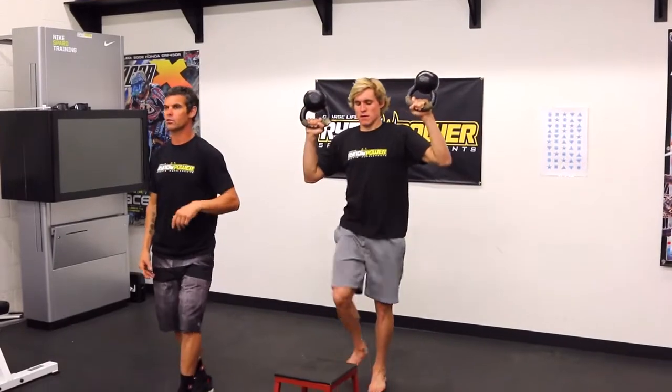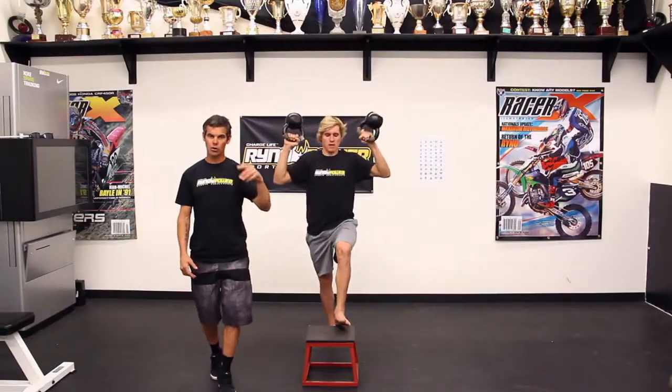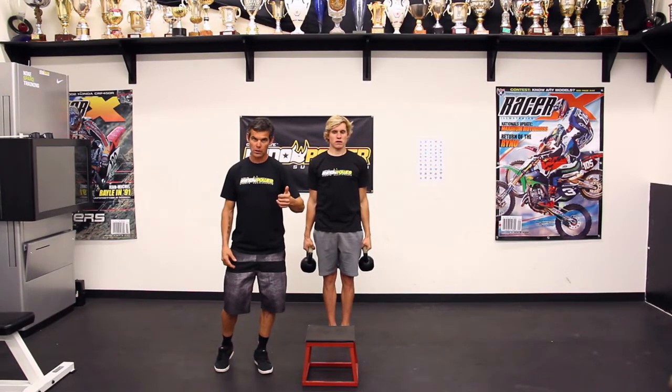You want to have some intensity to this if you're going for cardio. If you're going for a little bit more strength, then it's going to be slower, heavier weight, less reps. If you're going for a little bit of cardio, lighter weight, more reps, quicker speed.